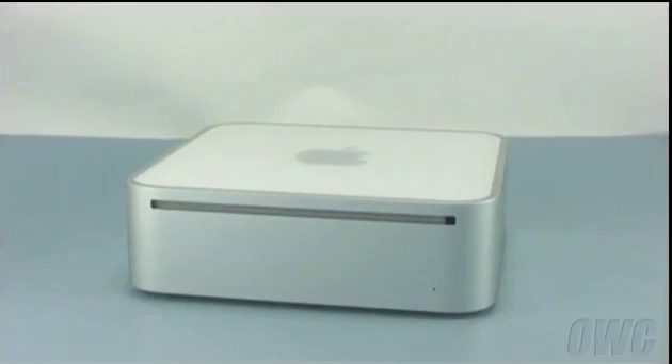Hello and welcome to the OWC instructional series of videos. In this installment, we will be upgrading the memory in a 2009 Mac Mini. Make sure to watch the video all the way through before attempting this upgrade. As you will see, getting into the Mini is a very difficult procedure and professional installation is recommended. See the end of this video for more information.